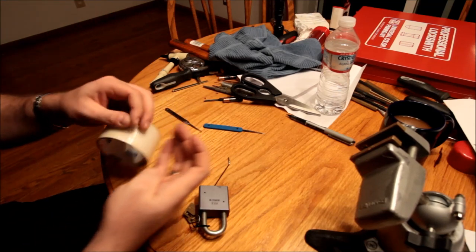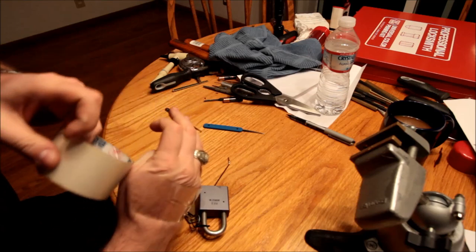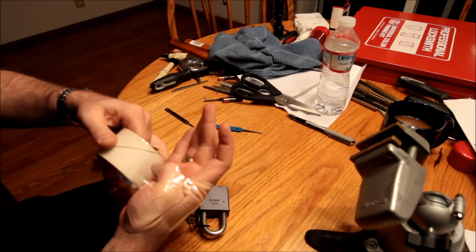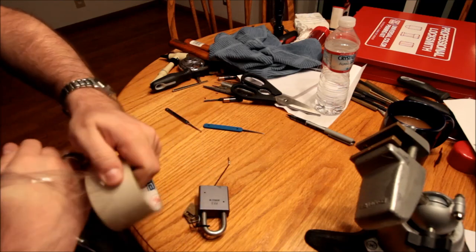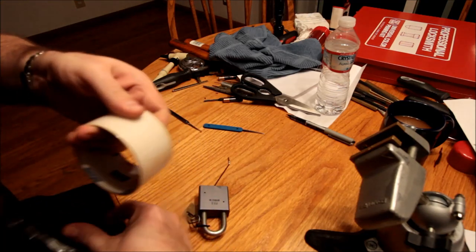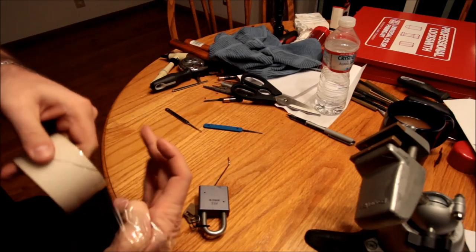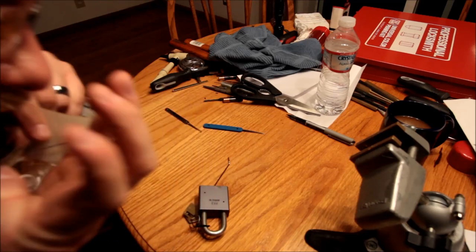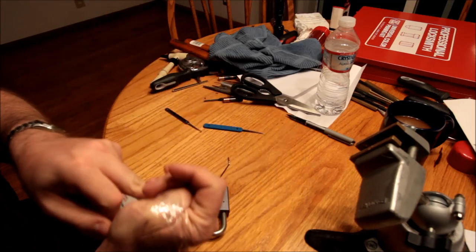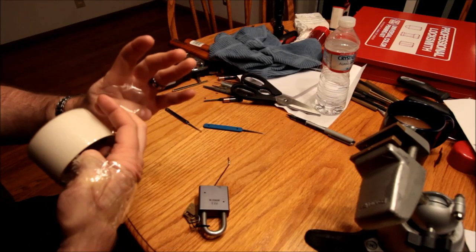Apparently there's this thing going around where people are trying, in various ways, to show that they can pick locks with mittens and dildos and bananas and various other things. So I figured I'd try something a little more realistic — and that is to kind of take away something that makes us human, which is our thumbs.